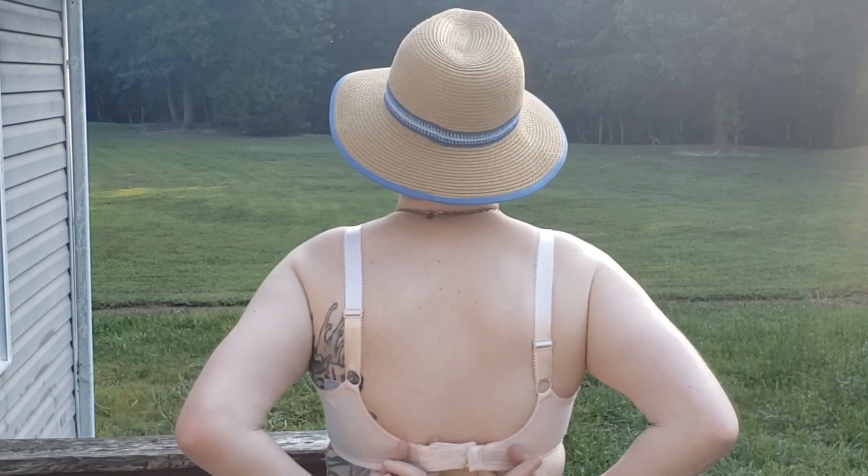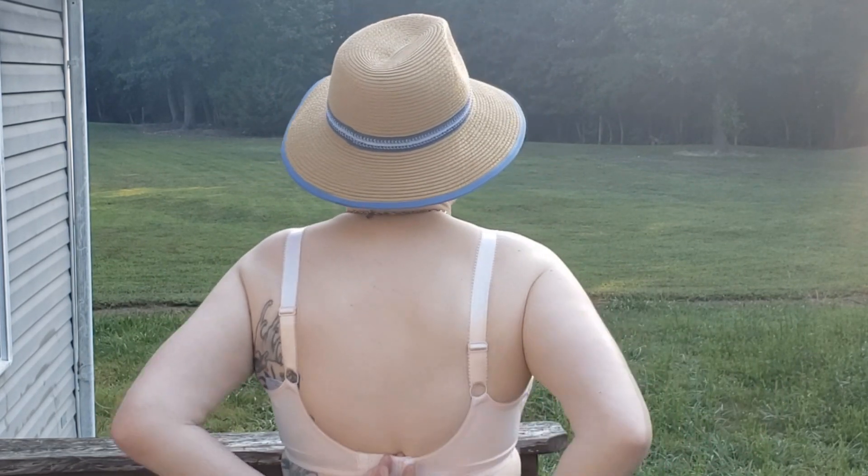I'm going to turn around and show you the back. You have two rows of hook and eye closures here, which usually is not a big selling point for me, but the wings on the side are wide enough that it actually feels really comfortable and still gives me that anchorage and support that I've come to love in all of my bras.